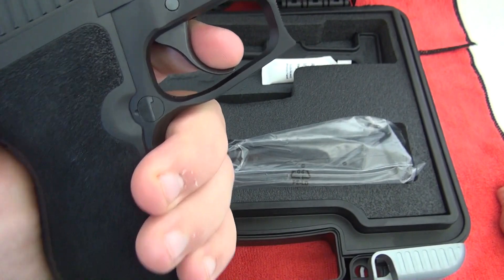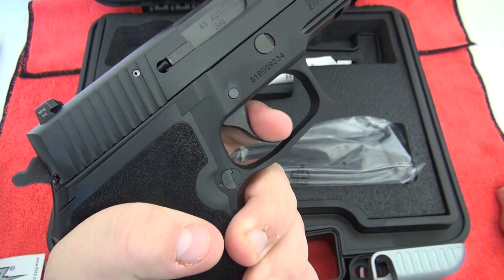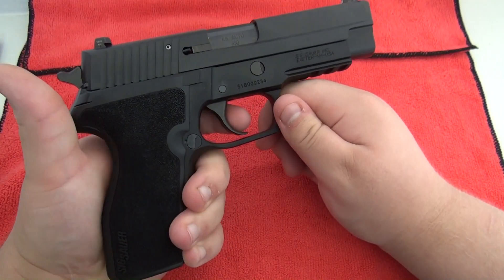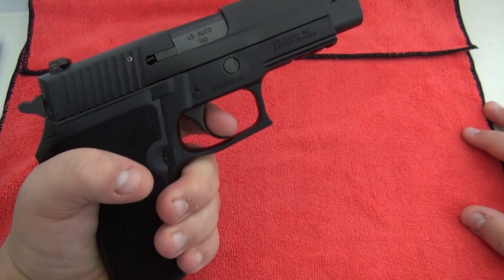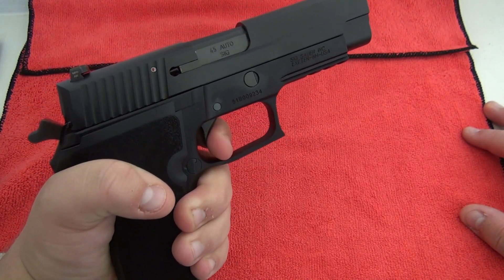The trigger on the P227 full size is a little heavy in double action — you can see it's a little stiff. The trigger on the P227 full size is not as smooth as it is on the SAS.